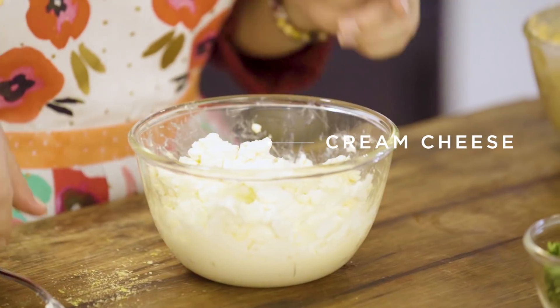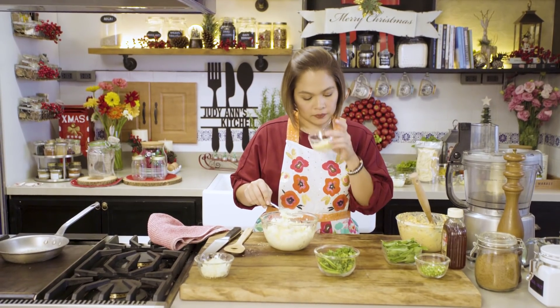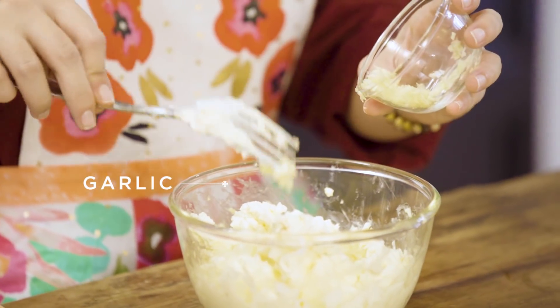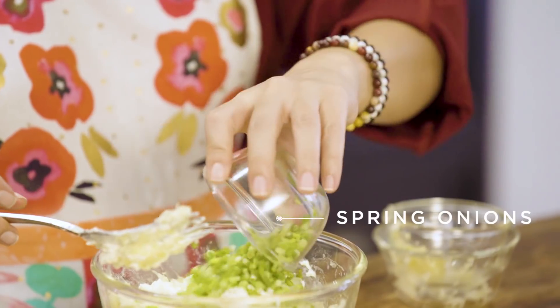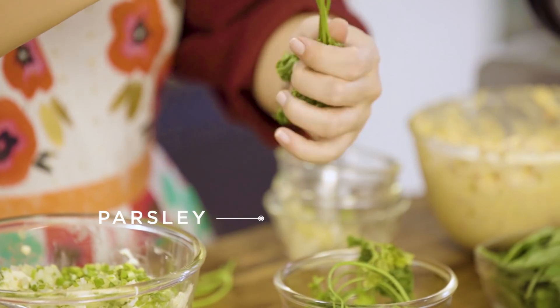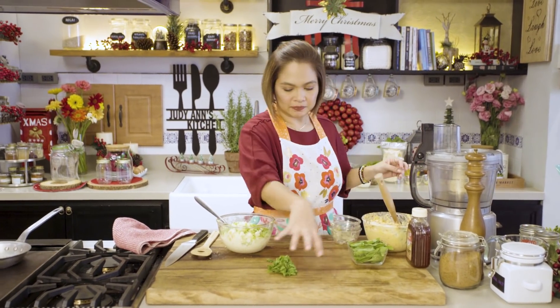So, dito naman sa ating cream cheese — again, soften. Ito ay... Garlic! Grated garlic. Five cloves of garlic. Onions — finely chopped onions. Spring onions. Mayroon ako dito flat curly parsley. Ideally, dapat flat leaf parsley kasi yun yung mas may lasa, nakalimutan ko, curly parsley na lang. Maitawid ko lang.